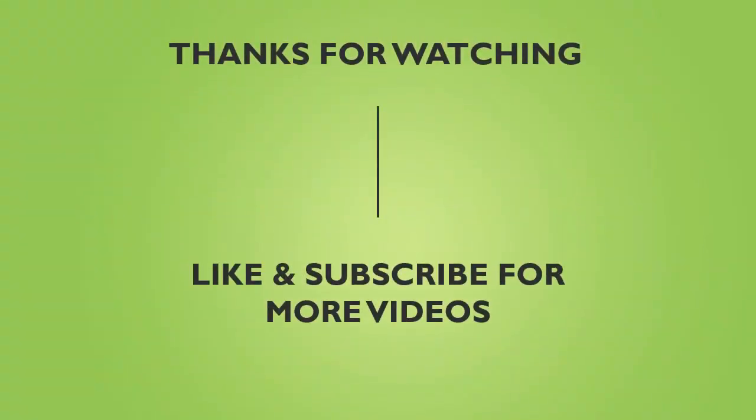Don't forget to like and subscribe to our channel for more videos like this. If you have any further questions, feel free to drop us a comment below and we will get back to you as soon as we can.